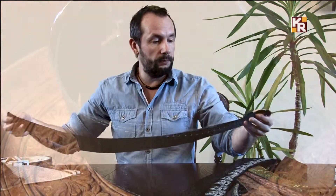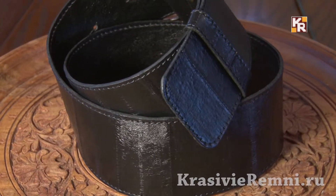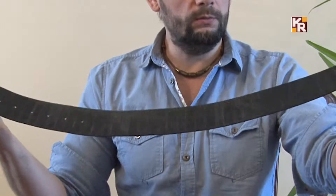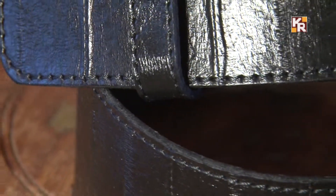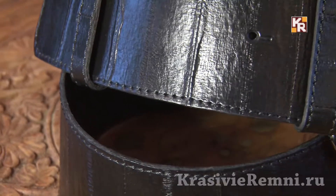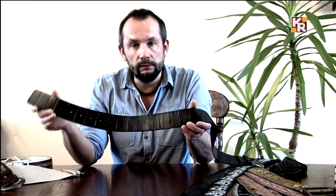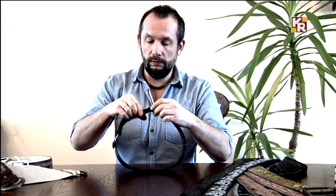Вот ещё одна очень любимая мною модель шубного ремня. Пожалуй, это мой фаворит — самый любимый ремень из классических. Он сделан из кожи морского угря. Видите — он переливается на свету. Угорь — это рыба, шкурки у него очень маленькие, и их сшивают между собой. Получается вот такая фактурная, очень красивая кожа, которая переливается на свету, по цвету хорошо попадает в мех. Очень смотрится красиво и гармонично. Плюс эта экзотическая кожа никогда не выходит из моды — это из разряда дорогих, хороших, красивых, стильных и вечных видов кожи.